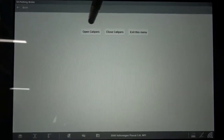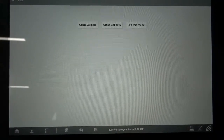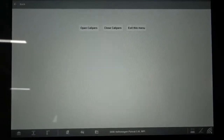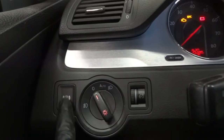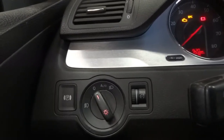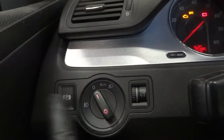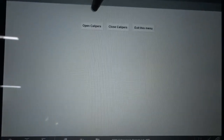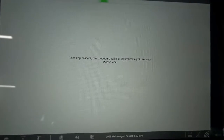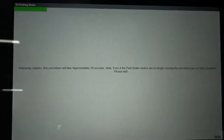So we're going to click on 'open calipers.' This mode, once we click on it, is going to put the brake calipers into service mode. Because this parking brake is electronic — you have to press this parking brake button to activate the parking brakes. This is not a conventional lever; it has a motor and cables. This is a drive-by-wire parking brake system. So let's go to open calipers. I don't know if you guys can hear that — there's a noise coming from the motors on the calipers right now. It's releasing the parking brakes.